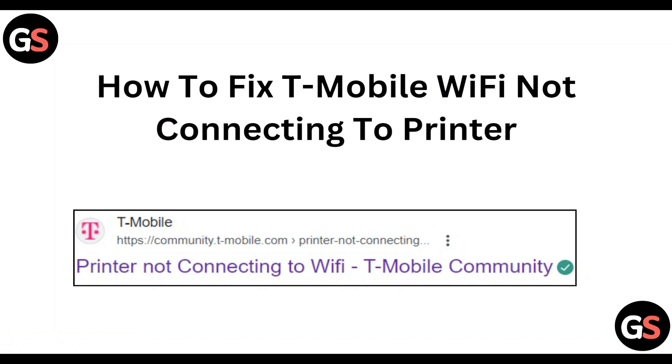Hi everyone, in today's video we will see how to fix T-Mobile Wi-Fi not connecting to printer.